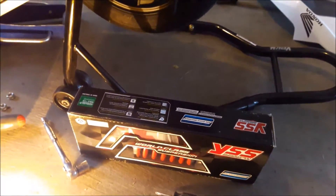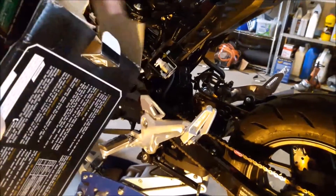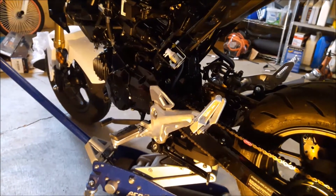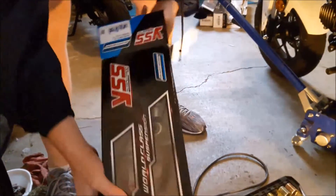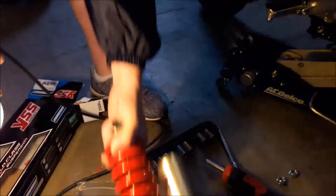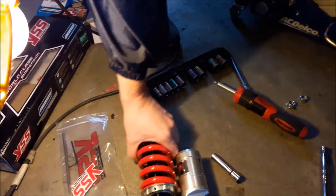Now I'm going to take my aftermarket shock and install it. When you go to install it, you're going to have to mount it upside down just due to the design. If you want to adjust it, that piece right there fits in the outlet head — loosen that. It comes with this here — loosen that, turn it with a wrench, and when you get the height that you like, tighten it. That's all you've got to do — real easy process.